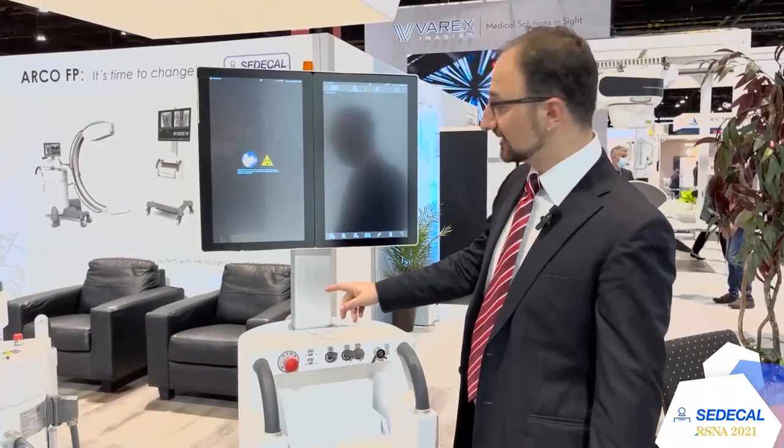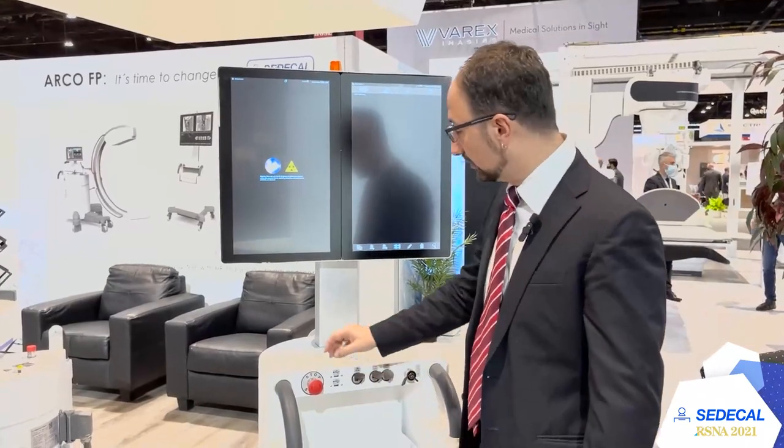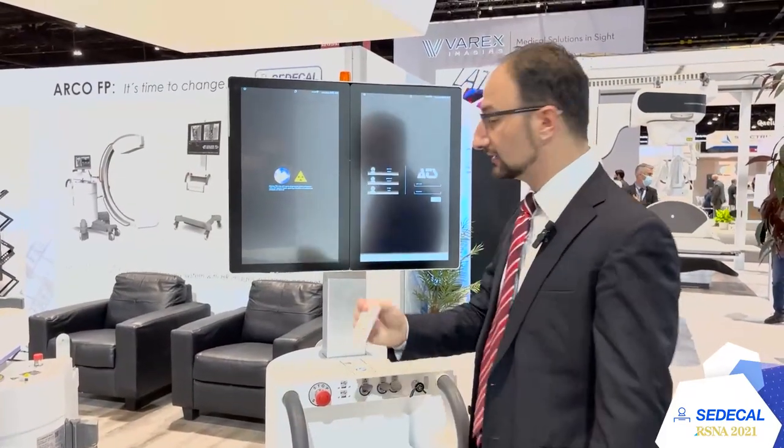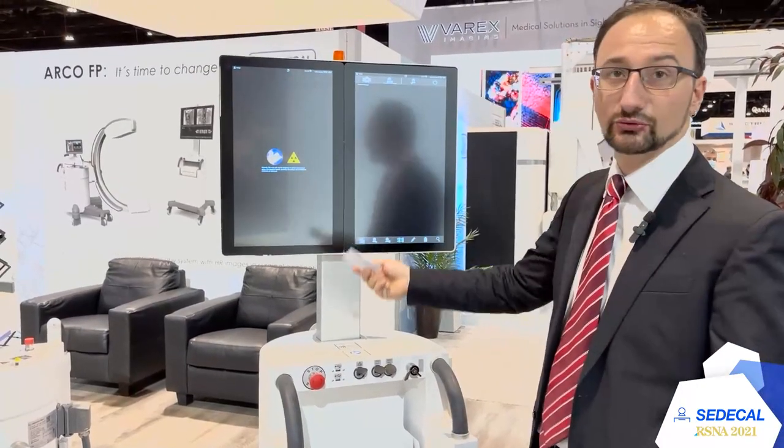When you switch on the system it's possible to log in manually. You can create operator accounts as needed, or you have the option to log in with an NFC card — just place the card here and you can log in and start to work.